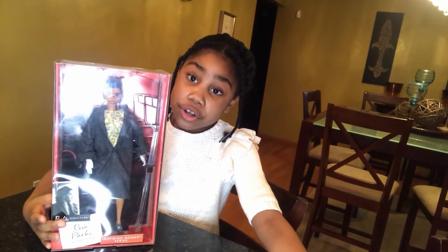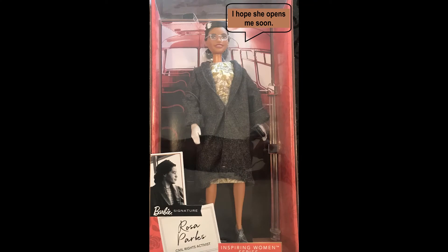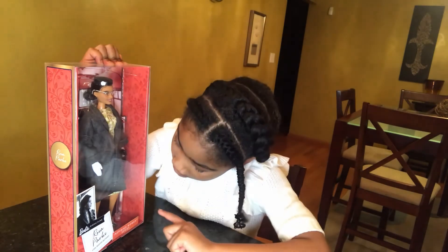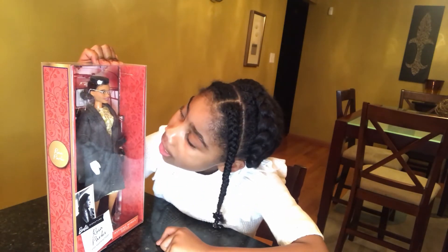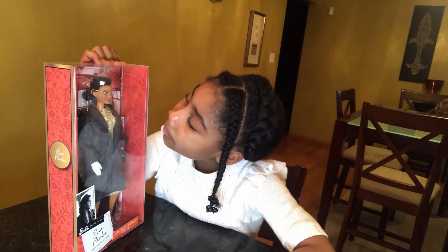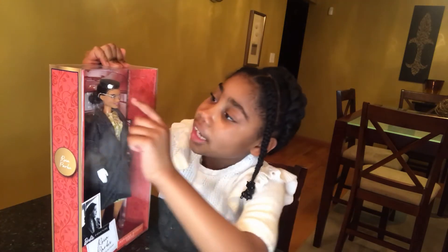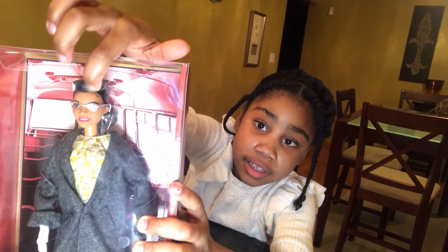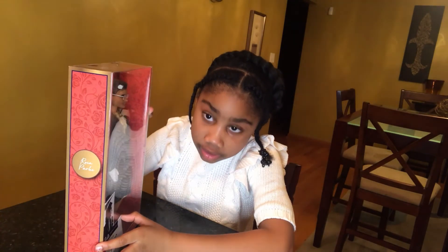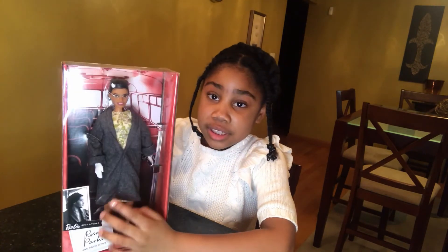I think every girl should have this doll. It comes with glasses, a gray coat, shoes, a dress, a hat, and she has some extra hair right here. Pretty nice. And gloves, and a purse.